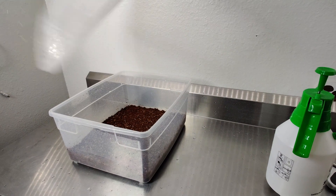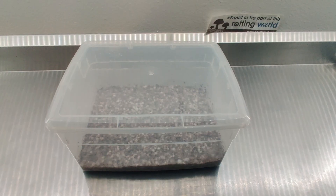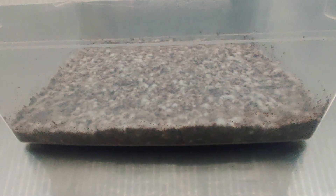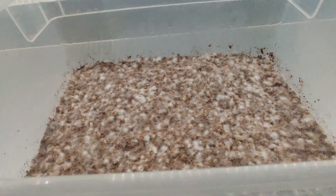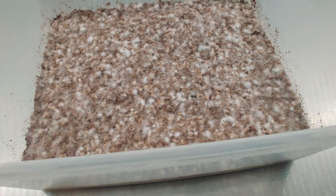After about seven to ten days, you should see the mycelium really starting to take hold and forming a white mat. When your monotub is fully colonized and white, just keep giving it airflow and humidity and mushrooms will emerge within a week or two depending on the species that you're growing.